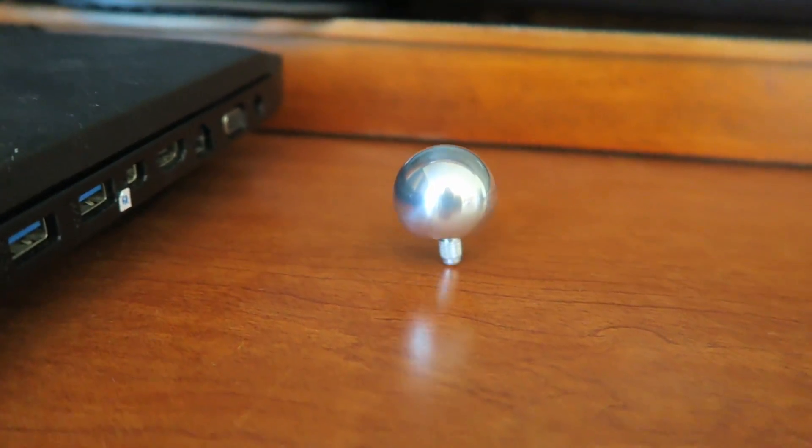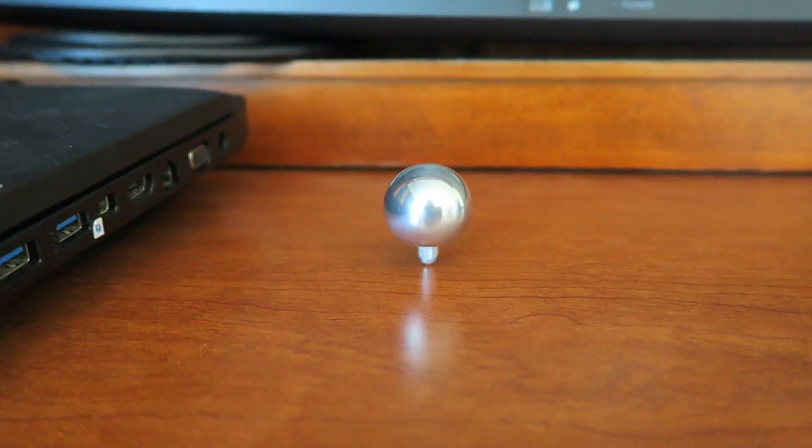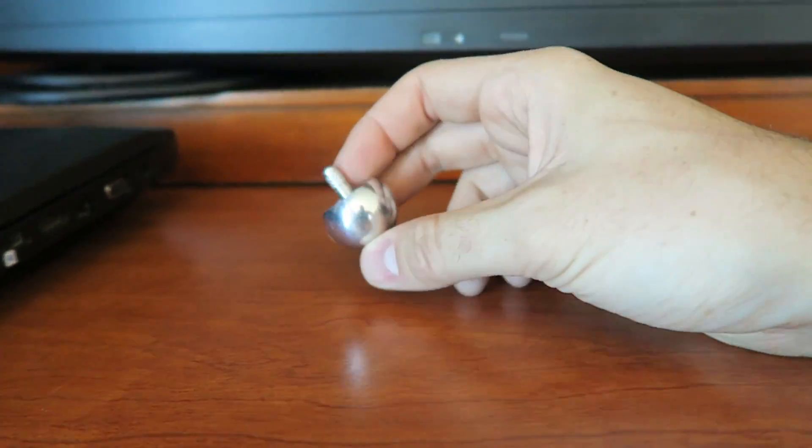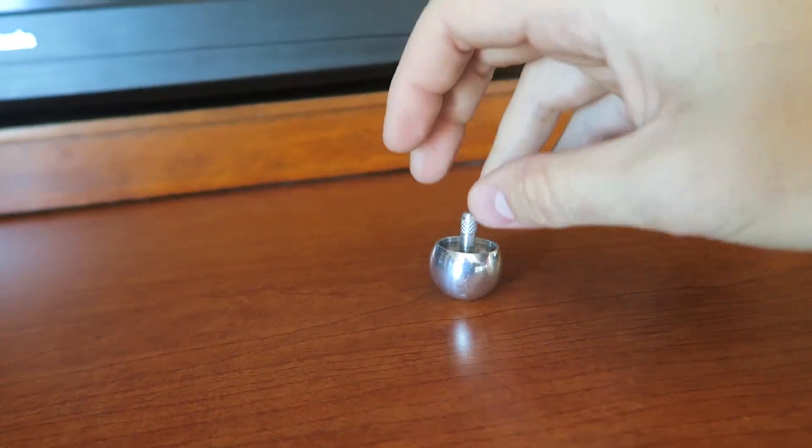There you go — it finally spins! Look at that, now it's standing on a little stick. And once it's not spinning fast enough, it falls over. Super cool.